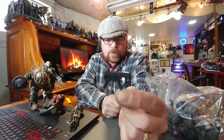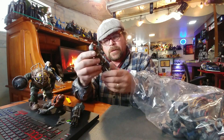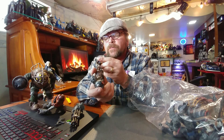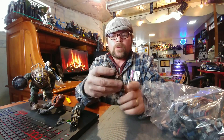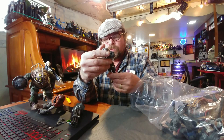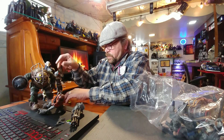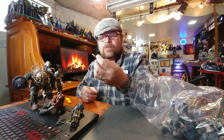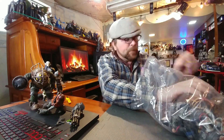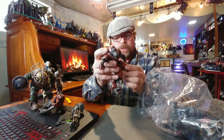We have what I believe is a Uzi, and a figure with a missing arm — this is a NECA figure. Who knows, maybe we'll find the arm in there. These are some nicely detailed figures, they really are. There's another weapon or accessory of some kind. And another fantastic looking figure — wow, did I get somebody's entire NECA collection for ten dollars?